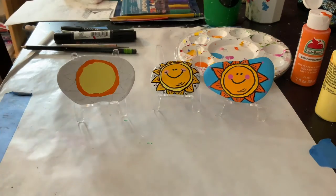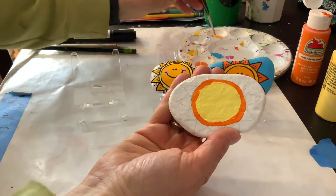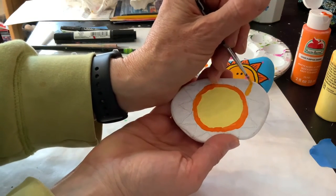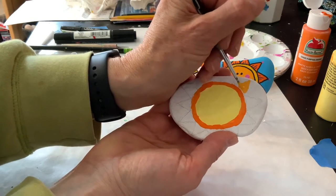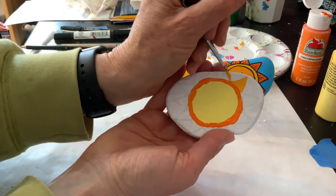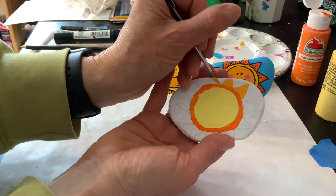And then I'm going to clean my brush. My next step is to do the rays, which I'm going to do a very light orange for that. It's the same orange I used on the blue one for the face. And I'm just going to go right around and fill in all my triangles.